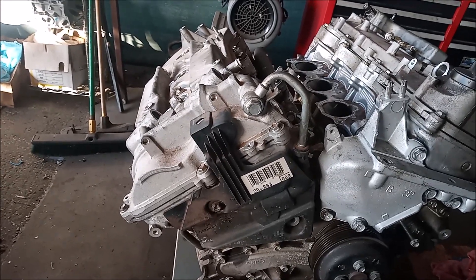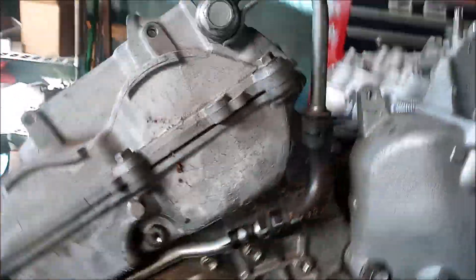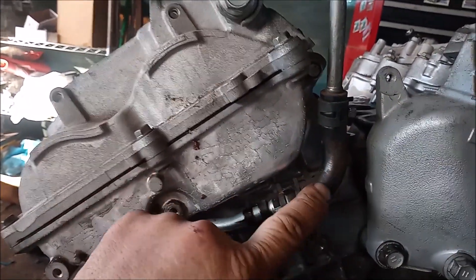Let me show you what it is. I'm going to pull off this cover. Underneath you can see that this oil line has a rubber section, and this rubber section can leak.